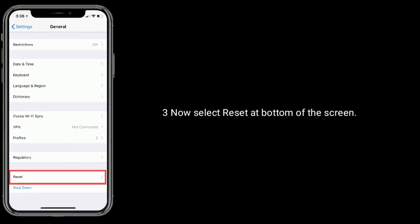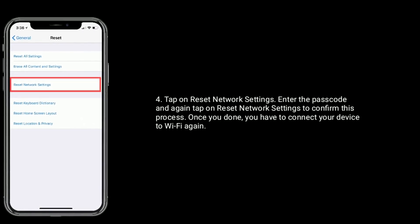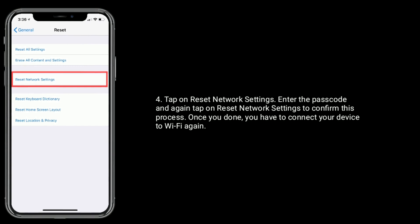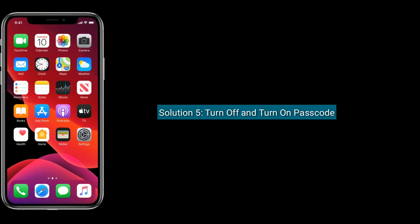Solution 4 is to reset network settings. Go to the Settings app, tap on General, then select Reset at the bottom of the screen. Tap on Reset Network Settings, enter your passcode, and tap Reset Network Settings again to confirm. Once done, you will need to reconnect your device to Wi-Fi.